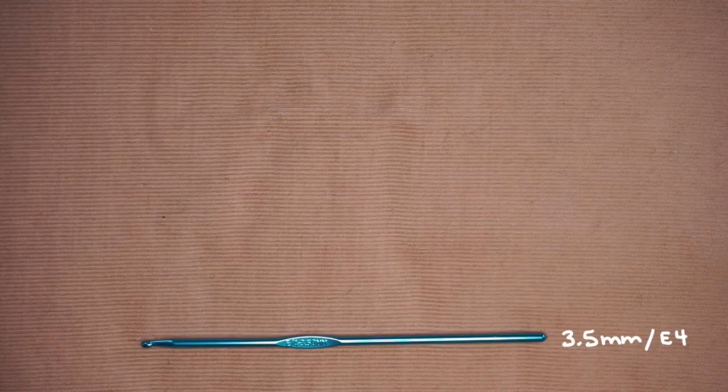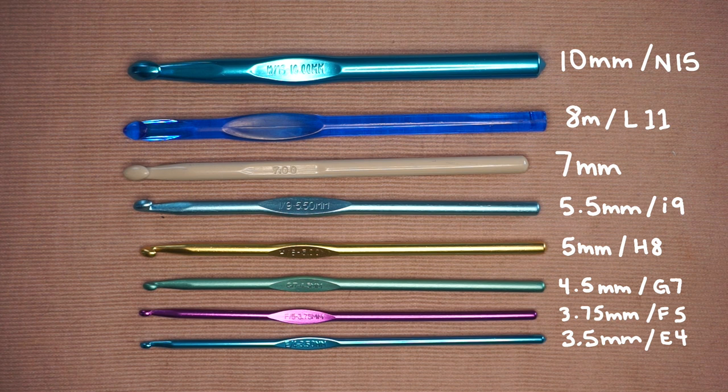Here are all the different hooks I have so you can see the comparison in size, and these are the three different types I own.